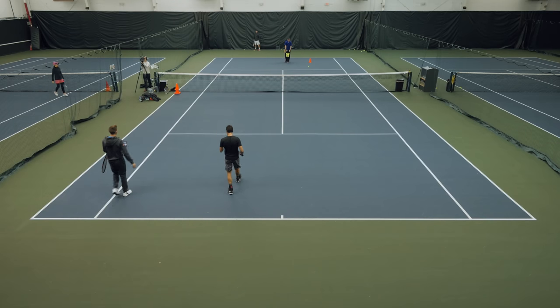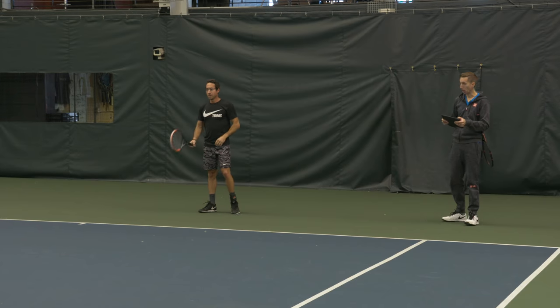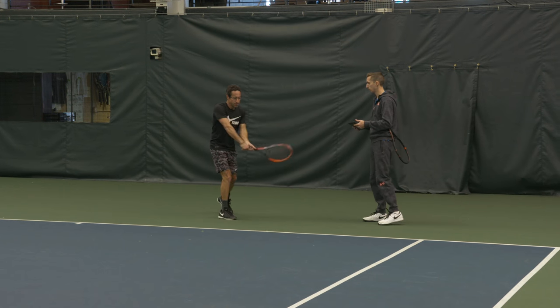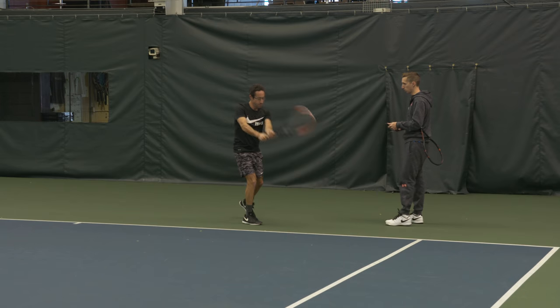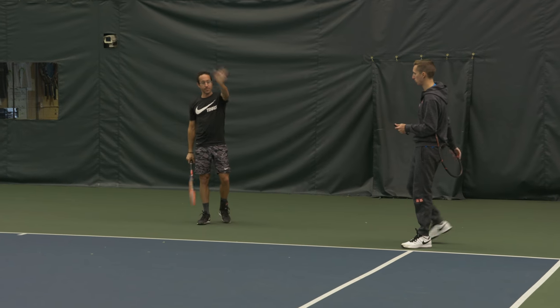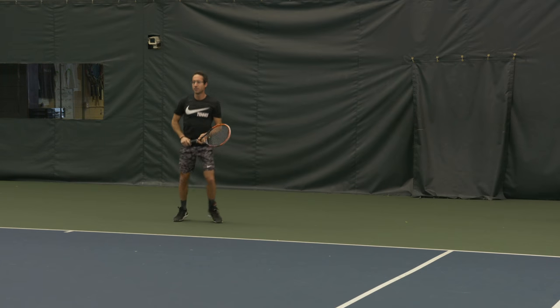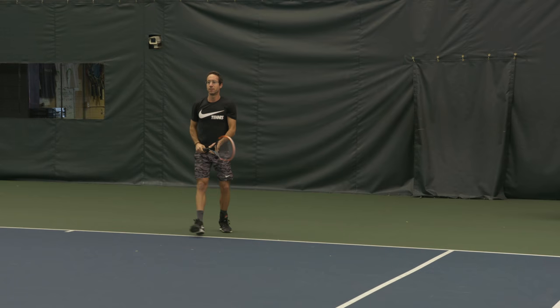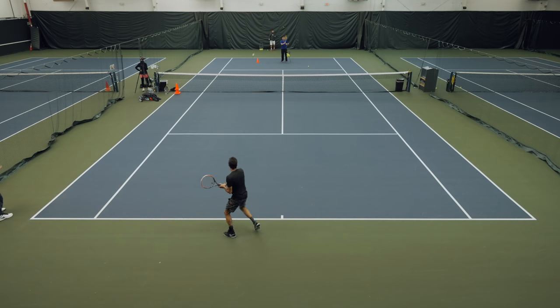Corey's going to move back to the baseline. Let's keep it in front, down the line. A couple of shadow swings — keeping everything on plane, smooth and continual lift with that left shoulder across to your right side. Real slow to start off. Good shape.